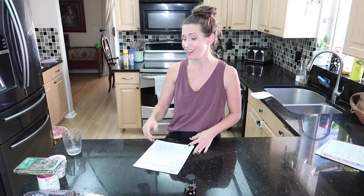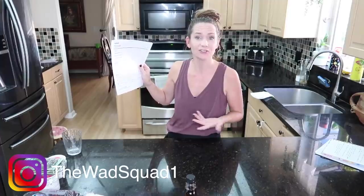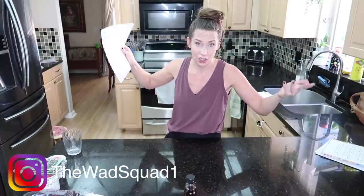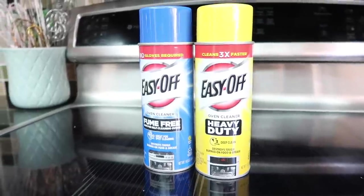Hello everyone! I have three incredible holiday appetizers to share with you today — though you can make them whenever you want, not just for the holidays, and not just as appetizers. Breakfast, lunch, dinner, snack — no judgment here. This video is sponsored by EasyOff; huge thanks to them for sponsoring my channel.